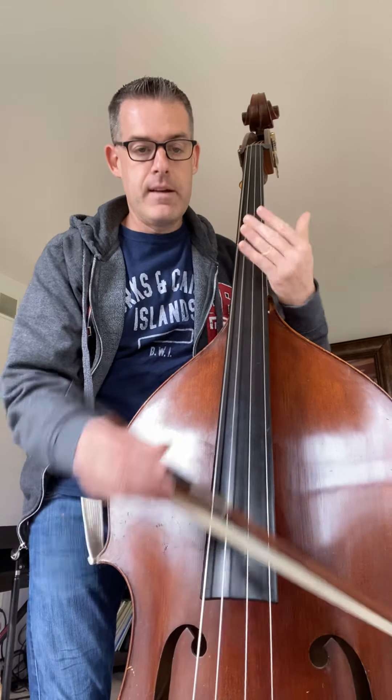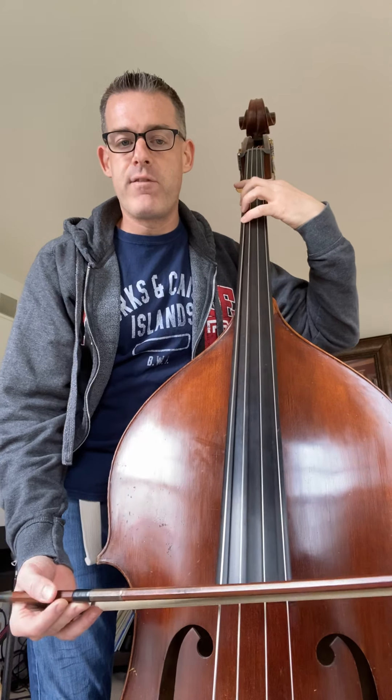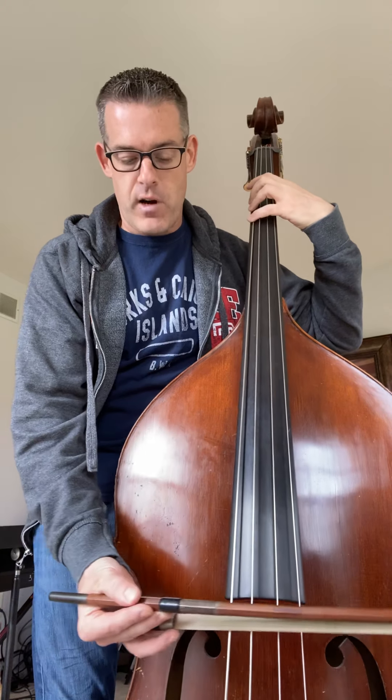So I'm going to go through the second line and just kind of play you and say those notes so you know where you are. We've got open A — let me tighten my bow here — open A. Then you go to the E string, four to one, G sharp to F sharp.